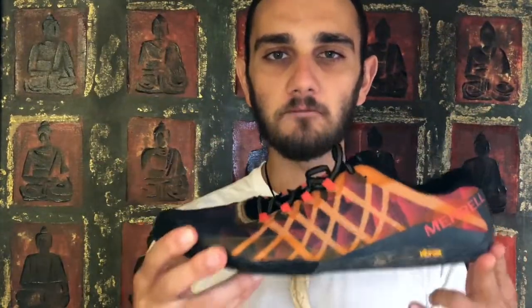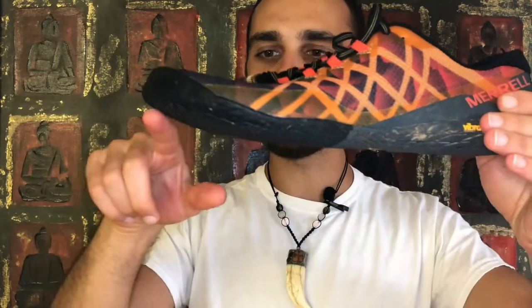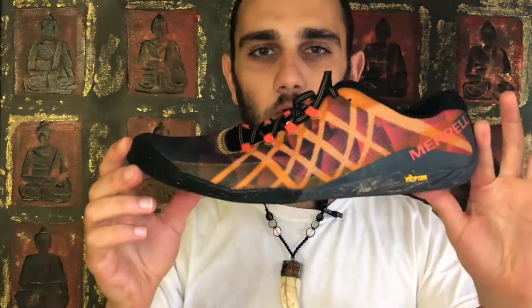Hey, what's up everybody! I'm here with the Merrell Vapor Glove 3 and I am super excited for this shoe. This shoe is ultra-light, extremely flexible — you can bend it all over the place. You get that natural flexion of the foot. It also has a Vibram barefoot sole — yes, you heard me right, a barefoot sole.